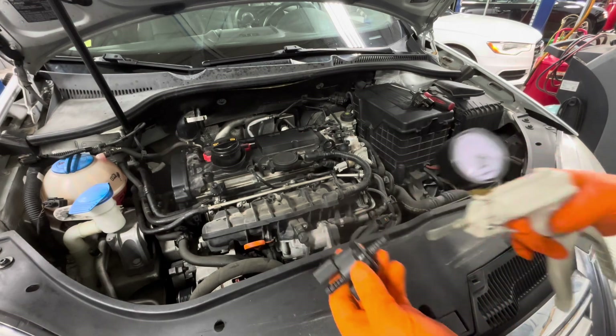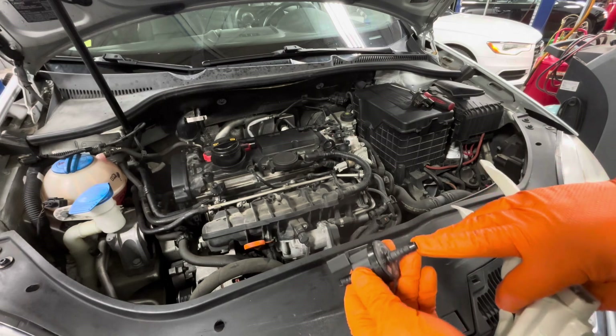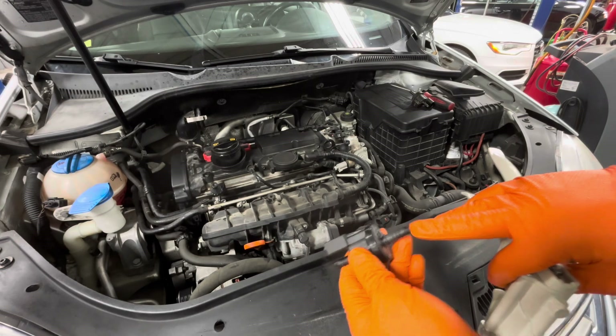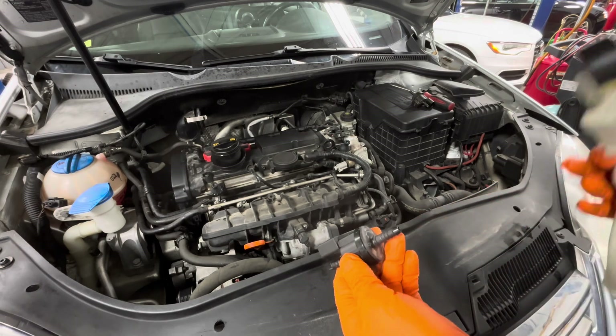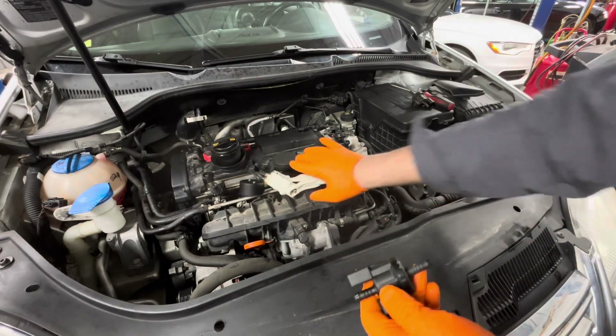Just something to check. If you don't have a vacuum tester, you can suck on this with your mouth — it sounds gross, but you can use your tongue to plug it up and make sure it's holding vacuum on your tongue. If you don't have a tool like this and you're just trying to do it real quick, that works. So that's it — thanks for watching.